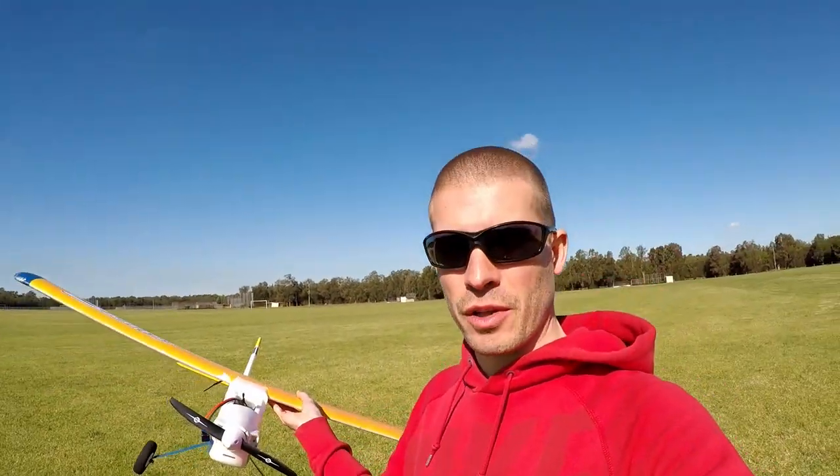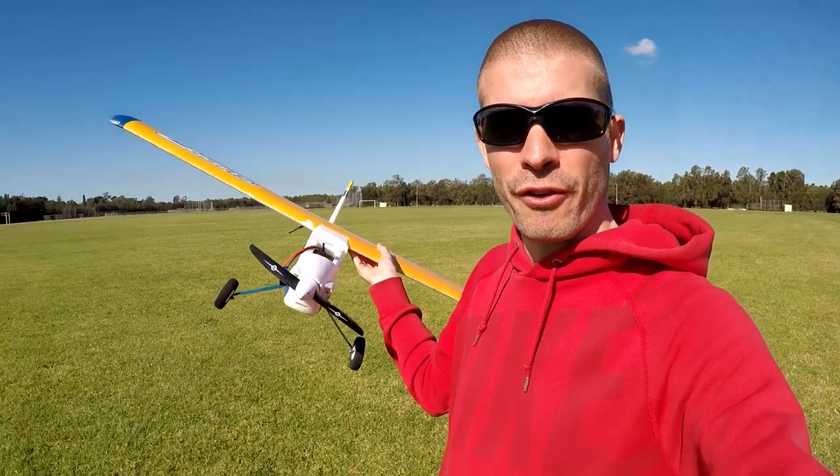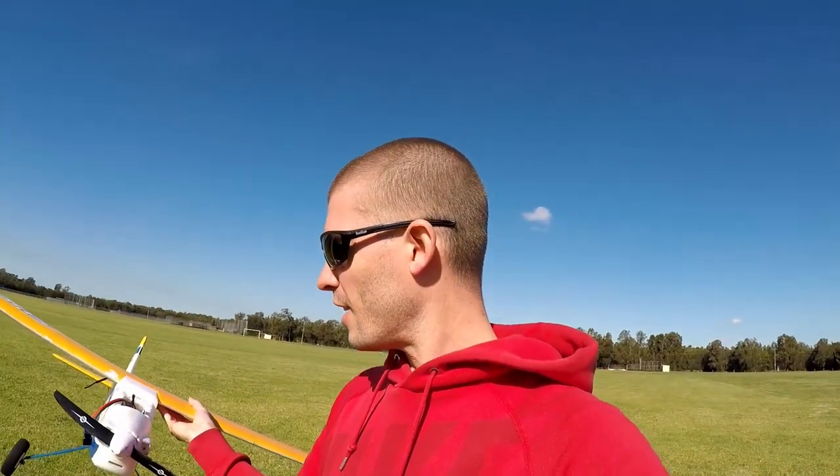It was the scariest minute and a half I've had in a while, but the plane sounds so sick, so cool. I thought, oh, it's only a five-blade fan, it's gonna sound like a hairdryer with wings — man, if you've never flown one before, flying with a five-blade EDF is gonna knock your socks off, especially if you're used to flying a high-wing trainer. This is a three-cell plane running a 10 by 5 propeller.